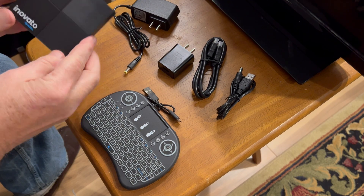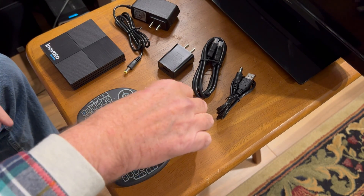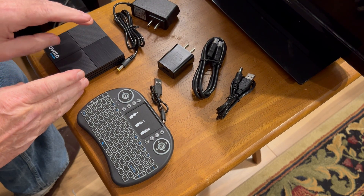It comes shipped to you like this in a little postal envelope. I won't bore you with me opening the package — we'll just open it up and see what comes inside. Inside the package, you get the Innovato computer itself. You get a little mini keyboard if you get the bundle, which is what I ordered. And you get a USB power supply for the computer. Here's the computer, here's the little keyboard that you get with the bundle. You get a cable, a very short cable, that powers the keyboard.